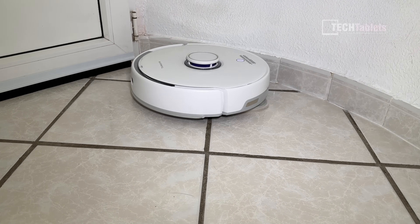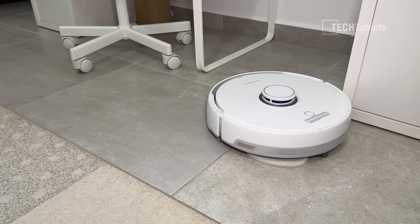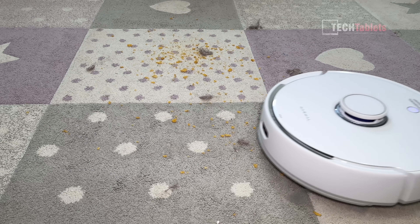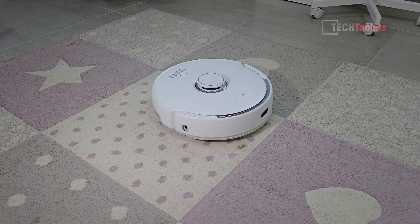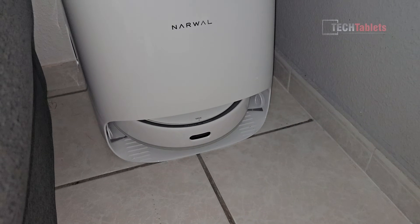The mops spin at 180 RPM and apply 12 newtons of pressure. It has a carpet detection sensor, so when it detects there's carpet it'll increase the suction performance up to 3000 Pa, but it will also lift up those mops 12 millimeters so they're not going to be dragged over your nice clean rugs or carpets.